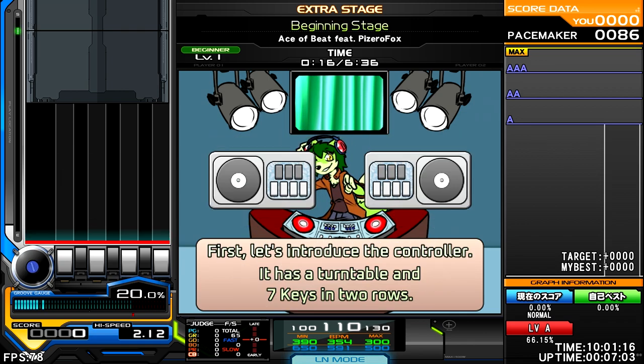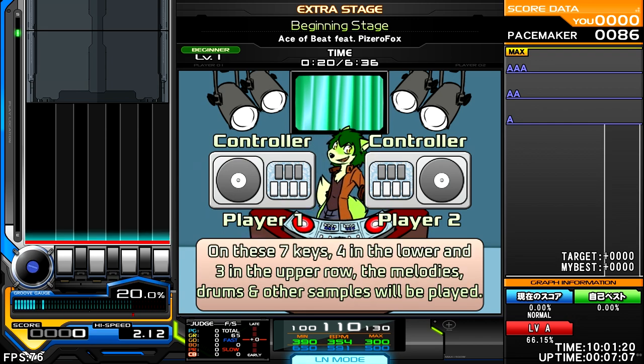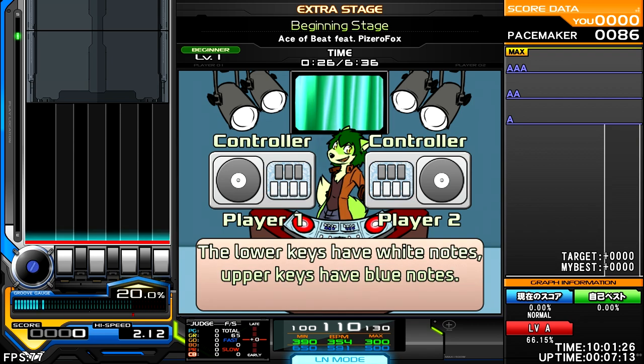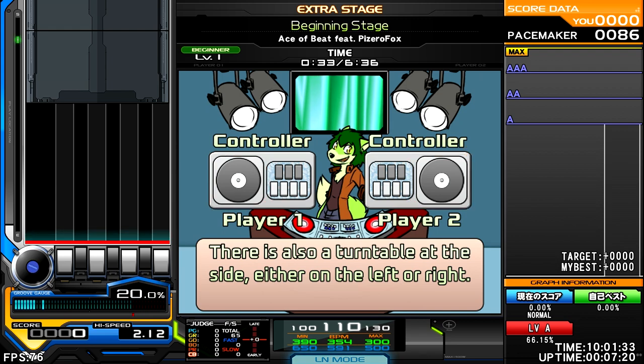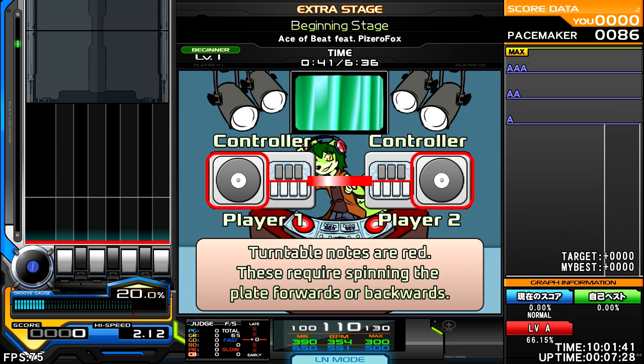First, let's introduce the controller. It has a turntable and 7 keys in 2 rows. On these 7 keys — 4 in the lower and 3 in the upper row — the melodies, drums and other samples will be played. The lower keys have white notes, upper keys have blue notes. There's also a turntable at the side, either on the left or right. Depending on what you prefer, you can play either on the left or right side of the screen as well. Turntable notes are red.